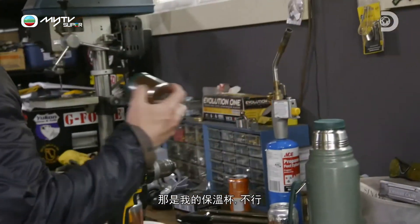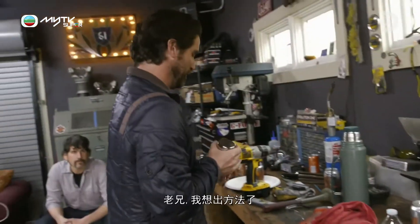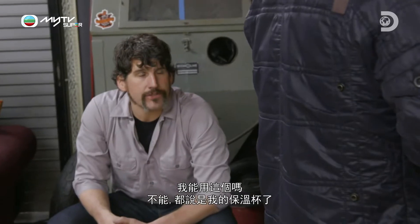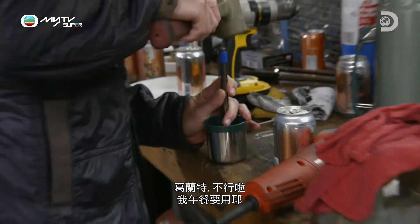That's my thermos. No. Oh, dude, I just figured it out. Can I use this? No, it's my thermos. I need... this is actually perfect. No. Grant, no. That's what I use for lunch. Why is it always so hard for you to understand the word no?